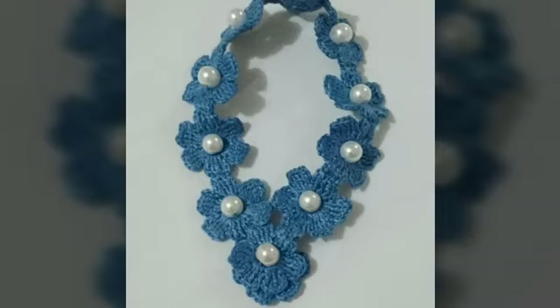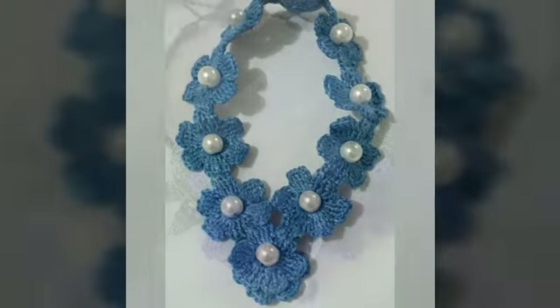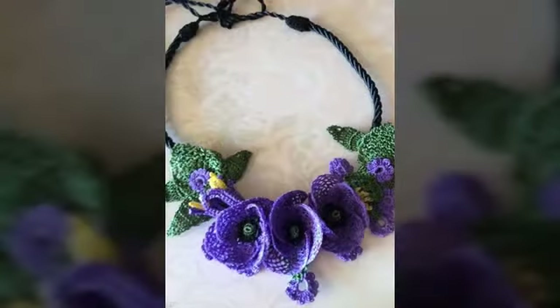You can easily make this necklace in this way. There are various accessories that are used — there are pearls and beads. You can use any accessories that you like.